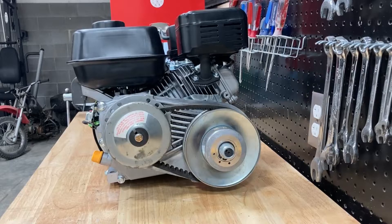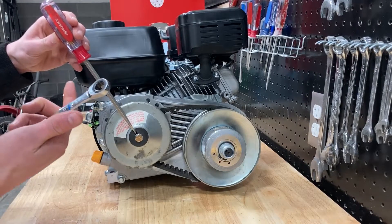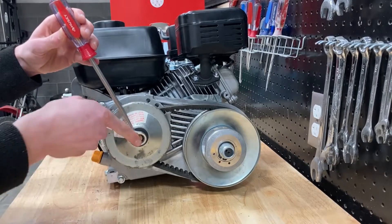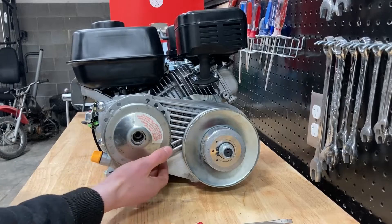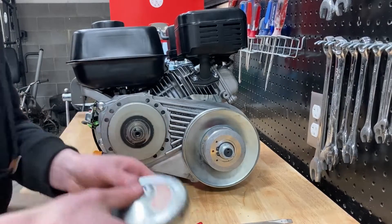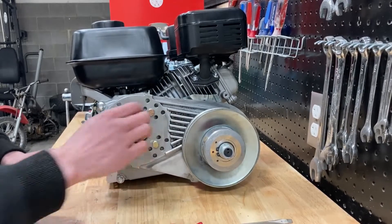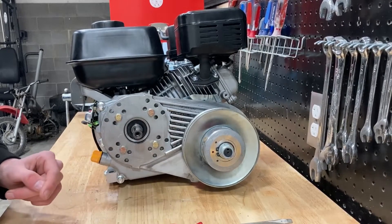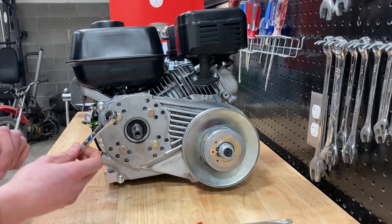If you haven't already uninstalled your torque converter, you're going to take your flathead screwdriver and slip it into the slot here, then take your wrench and loosen the bolt. After you've loosened that bolt, pull all your parts off the shaft. Then take your wrench and loosen the four bolts holding the torque converter to the engine.